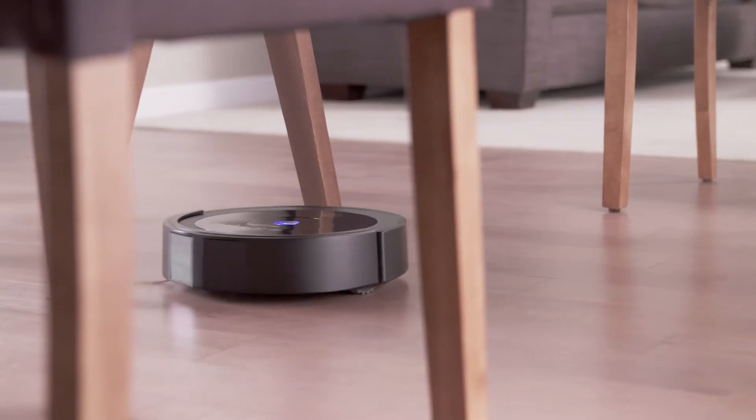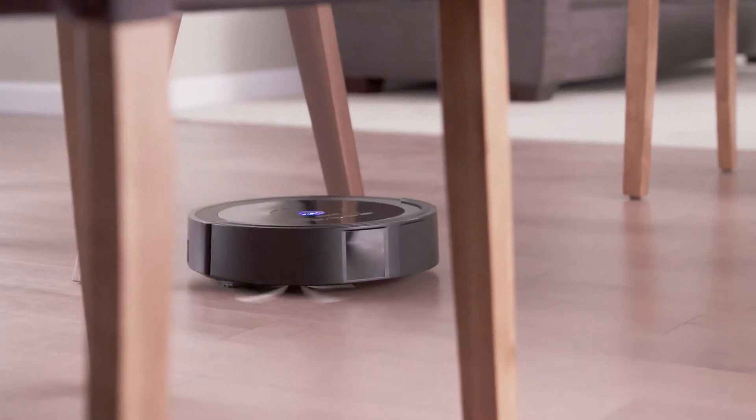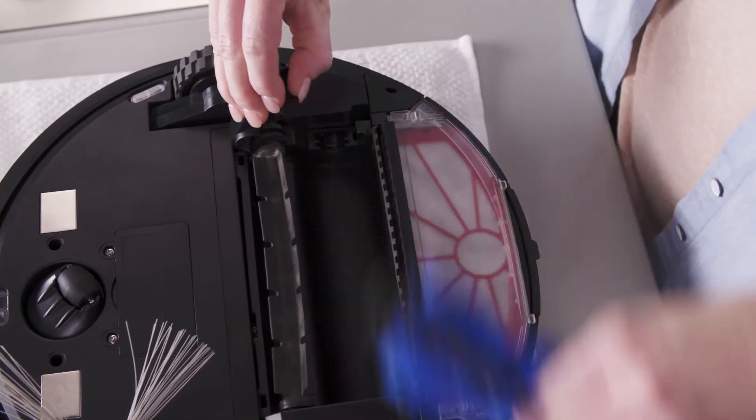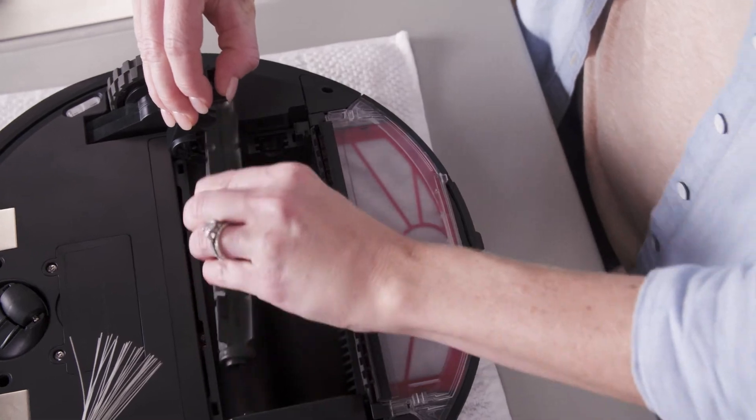Your Quest 1000 Brush Roll should be kept clean and clear of debris. First, switch off the vacuum, then unlock the locking bar and lift it up. Remove the main and middle brushes.